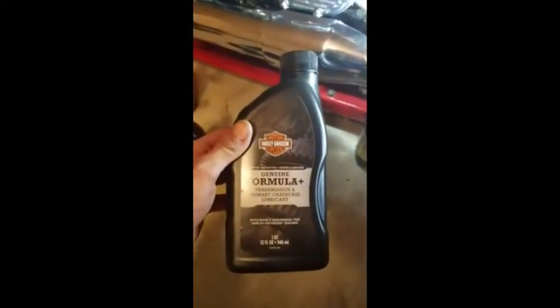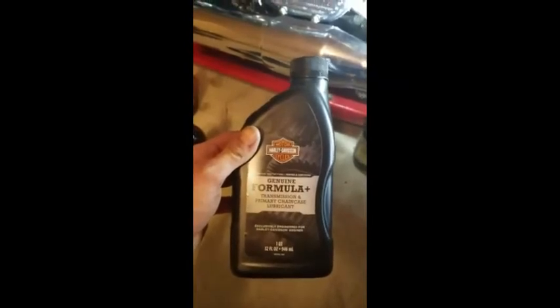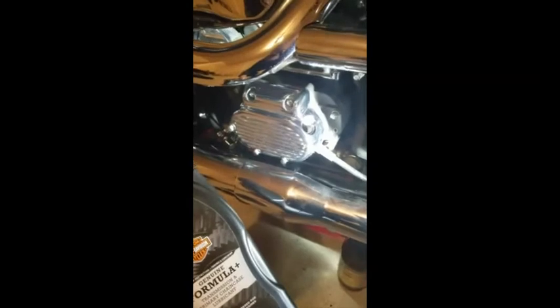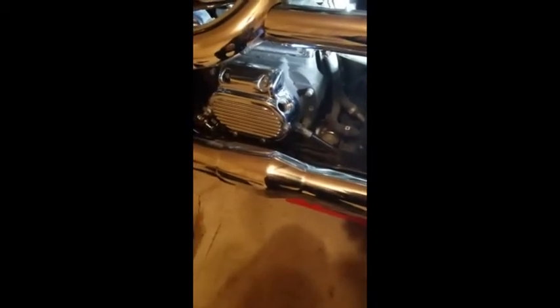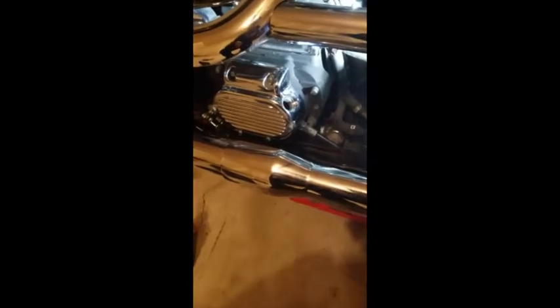Now we're going to fill the transmission case with your Harley-Davidson Genuine Formula Transmission and Primary Chain Case Lubricant. This calls for 24 ounces — I'm going to put in 22 fluid ounces. I don't want to overfill it, especially since there's probably a little bit left in the tank. I'll use a funnel and put in 22 ounces. Now that I've filled the transmission fluid casing with 22 to 24 ounces, I personally added 22, leaving a little room — I don't want to overfill it.